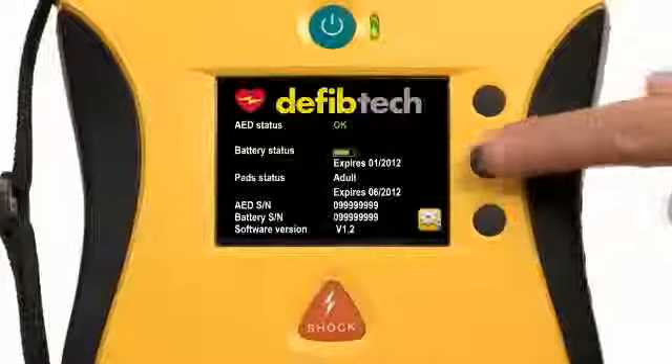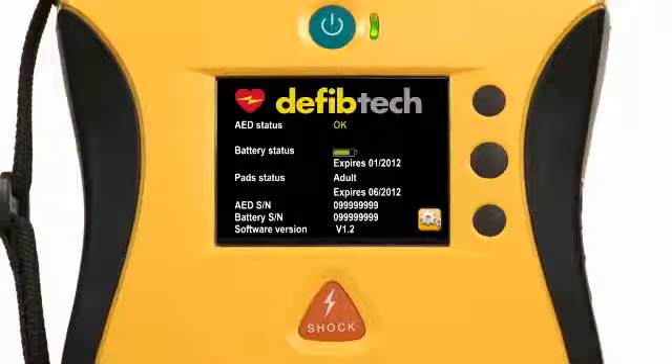Now that I've shown you why the View is so easy to use, let me show you why it's so easy to maintain. An AED always has to be rescue ready — that means making sure the batteries are charged and the pads are up to date. The View tells you everything you need to know about its rescue readiness on one easy-to-read, instantly accessible screen — the only AED that does this. Pad expiration date, battery capacity, unit status — it's all here.